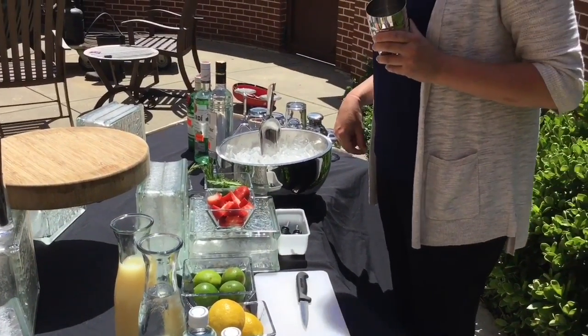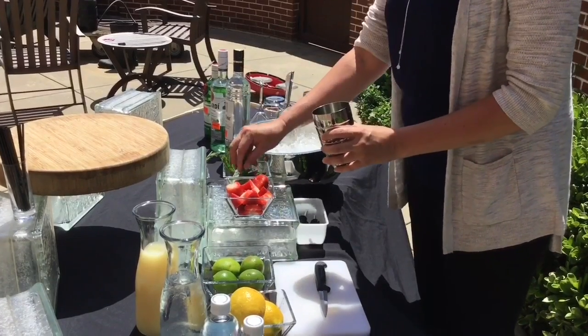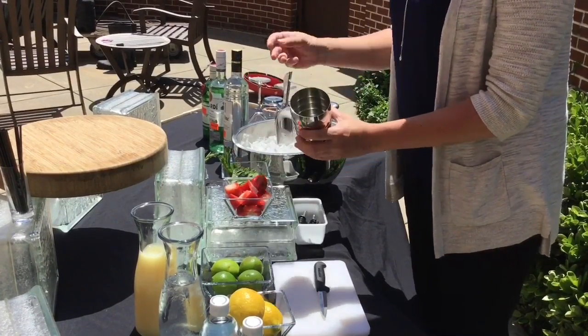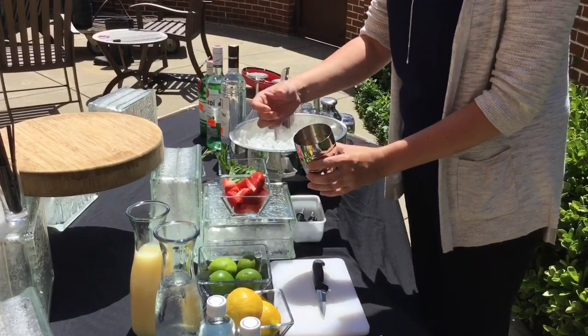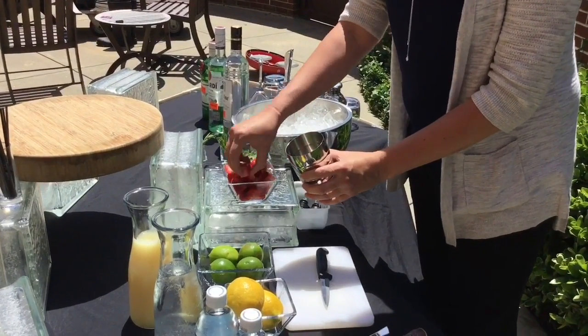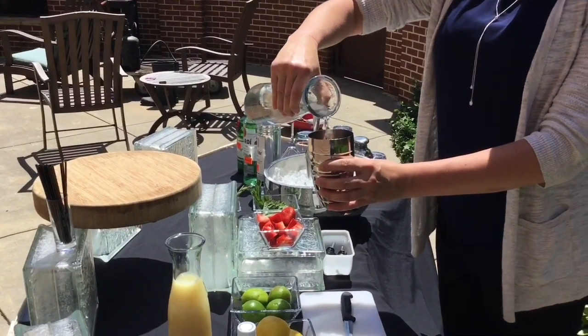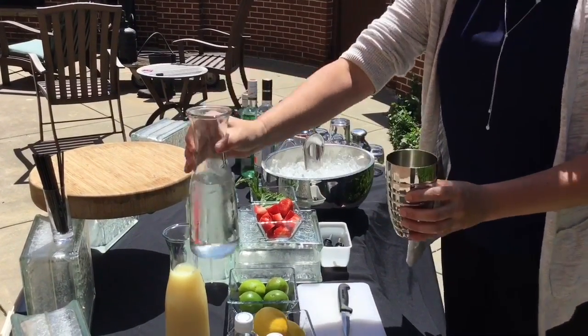We're gonna make a strawberry mojito. Start with some fresh mint — three or five leaves, the more the better. Some fresh local strawberries right here in Asheville, North Carolina. Pop those guys in. Get our simple syrup right here, just need about half a teaspoon.